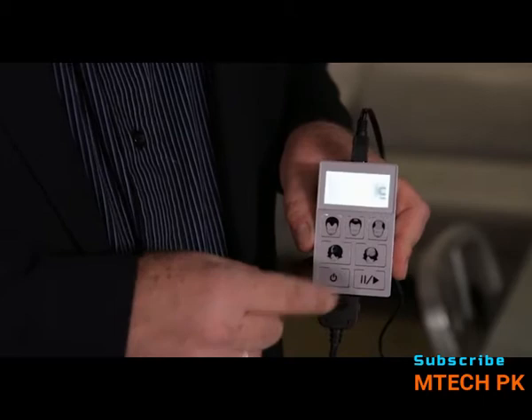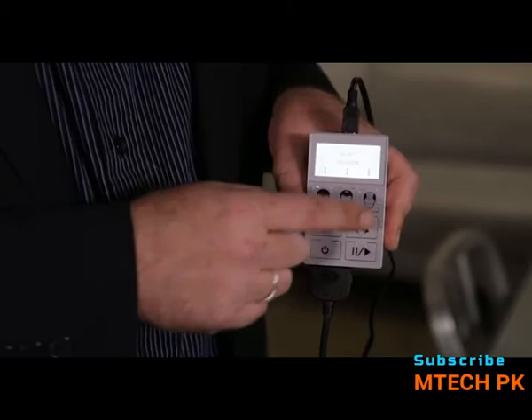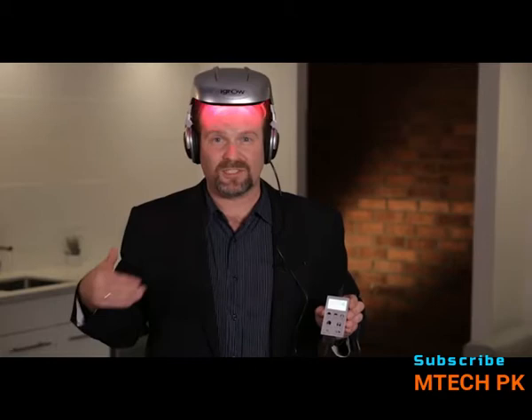The iGrow logo will flash across the screen. When it's complete, it asks you which treatment. Simply push the button that looks the most like you — the iGrow comes pre-programmed for men and women. To get the best results possible, we recommend following the treatment protocol used in our two clinical studies: 25 minutes every other day for the first four to six months. Once you push the button, you'll hear a little beep and the iGrow will turn itself on, counting down for the 25 minutes.